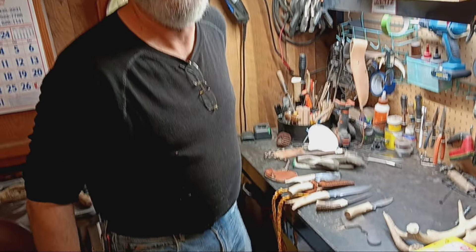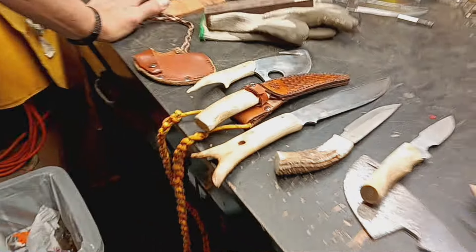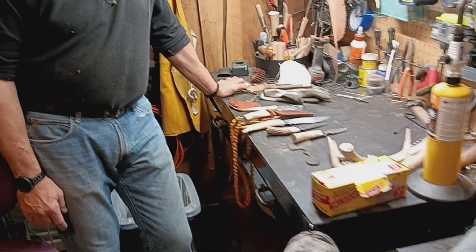Hey folks, it's Greg. You're watching Greg's Country Cabin Outdoors. I'm over here at Jerry Littig's shop. This is Jerry, and I've showed you my Littig knives — there are three of them right there. I want to show you a little bit about Jerry and what he's got going on here.